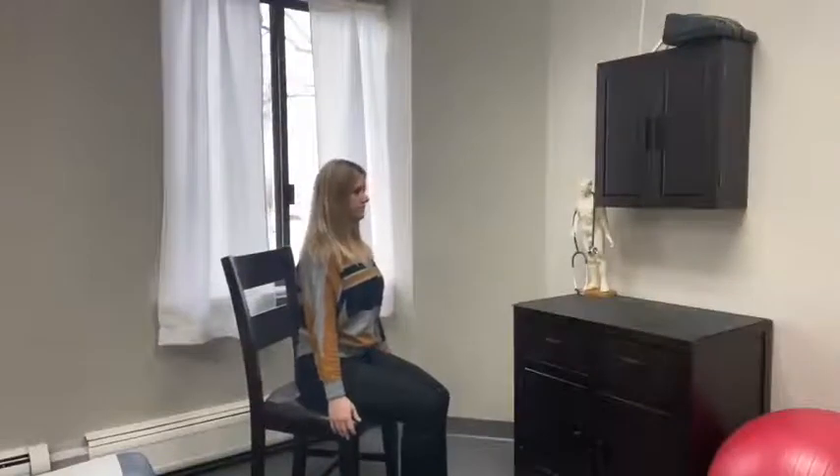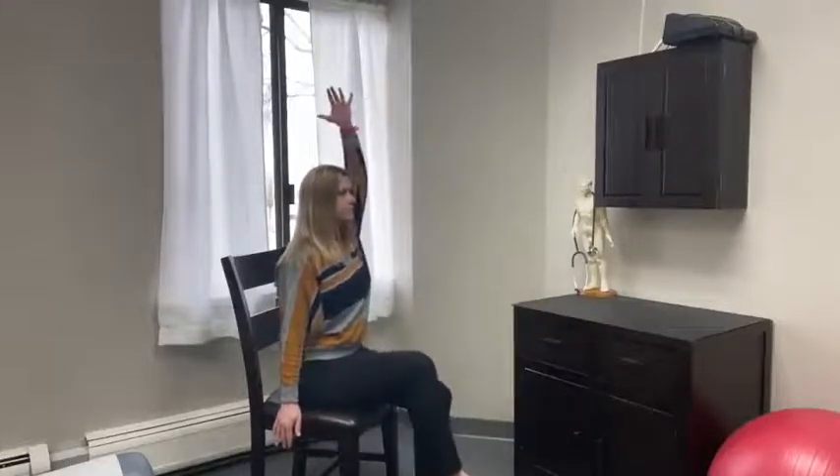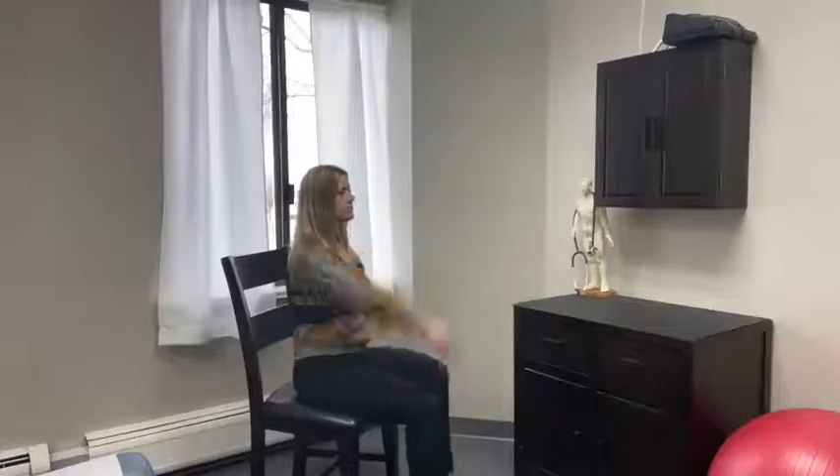Our first exercise is for core activation. Sit in a chair without leaning back. March your feet up one at a time. Add the opposite arm to make it a little bit more challenging.